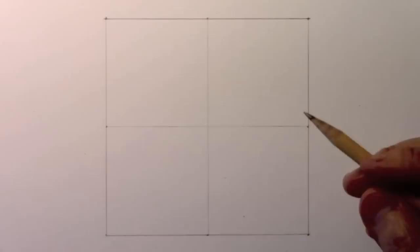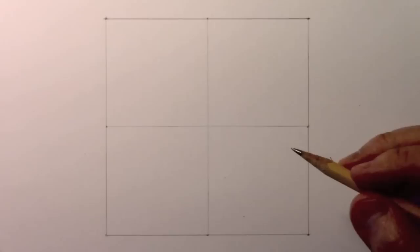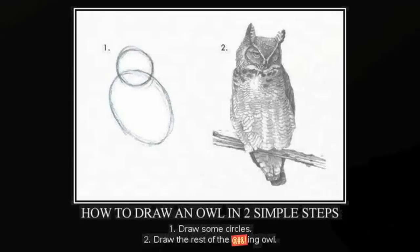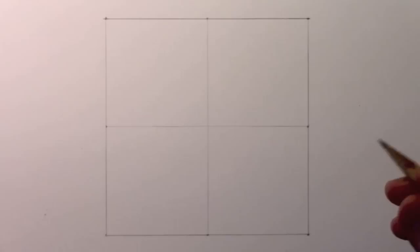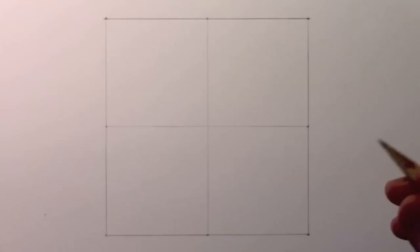Now, before I get into this, I can't help acknowledging this classic meme. Many of you have seen it, if not all of you, but I'll go ahead and splice it in right now. How to draw an owl.